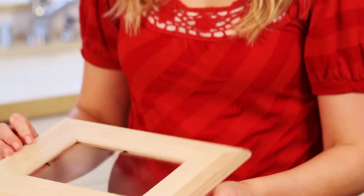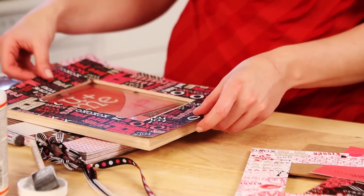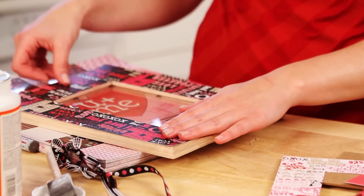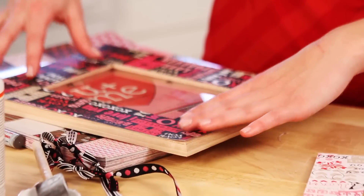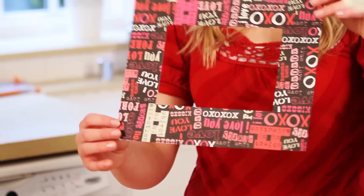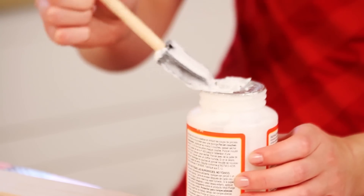I took my wood frame and put a piece of scrapbooking paper on it and just traced where I needed to cut. I laid it right down on there and marked the little edges, then cut that out so you have a piece of paper that looks like this. Then I have my mod podge and I just glued it down on the picture frame.